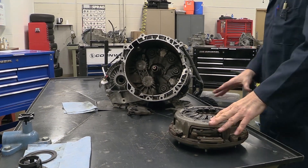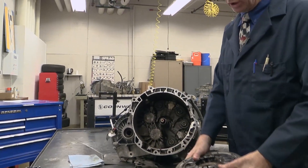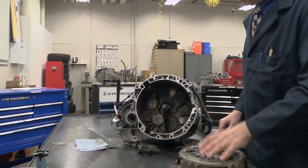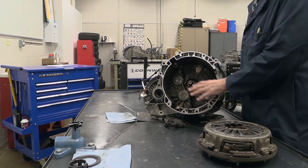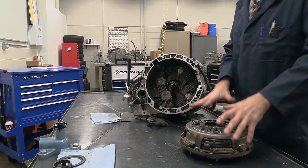Welcome to an explanation of how a clutch — the dual clutch itself — operates on a dual clutch transmission. We won't go inside the transmission really; we're going to spend our time with this dual clutch.